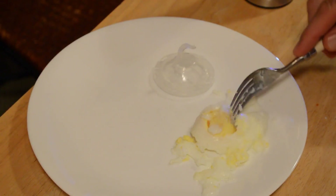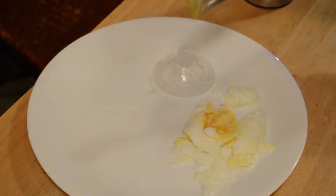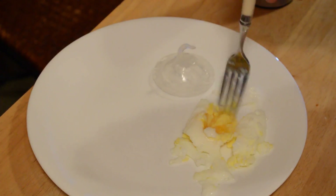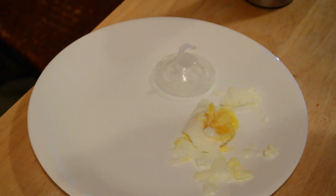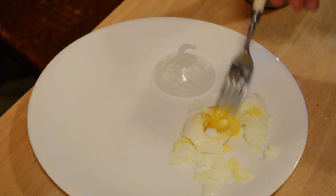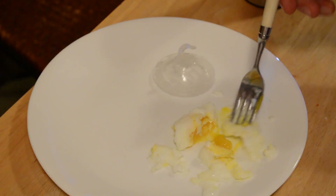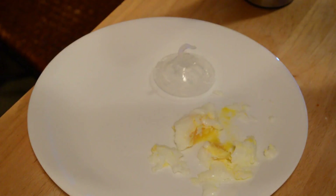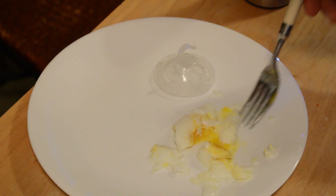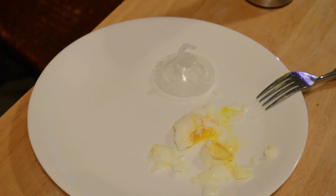Let's test it out. It's perfectly cooked — well, it's still soft in the center. I wouldn't say perfectly, but it's good for this type of thing. And it's not bad — I don't taste the plastic or anything like that. It tastes decent.